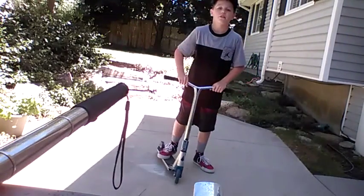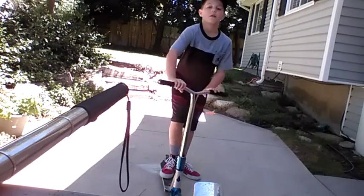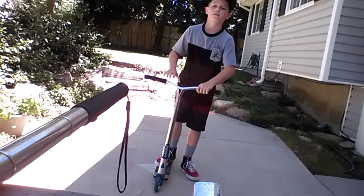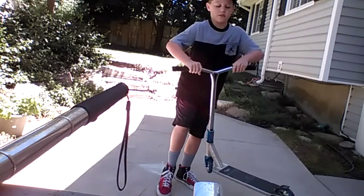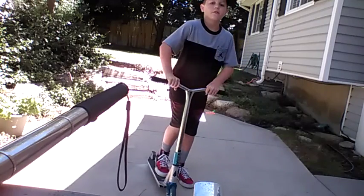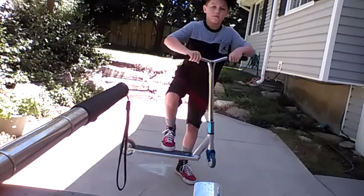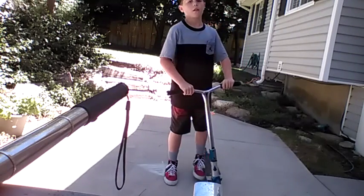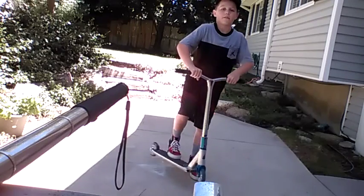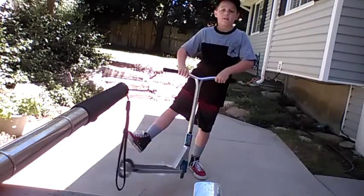What you first wanna do — it's kinda like a skateboard, but a little bit, I guess. You're gonna flick it like that. Just flick it, and don't use your bars at all. Keep doing that for a while, and when you feel comfortable with that, just flick it — don't use your bars.